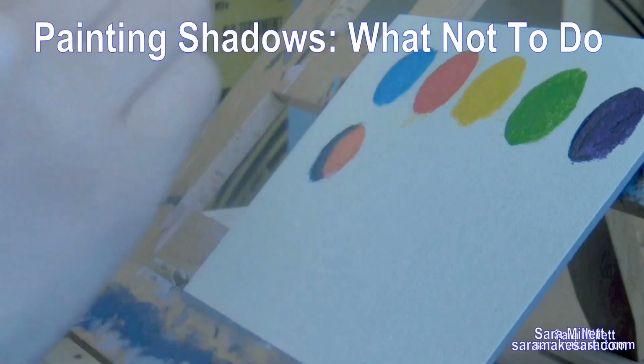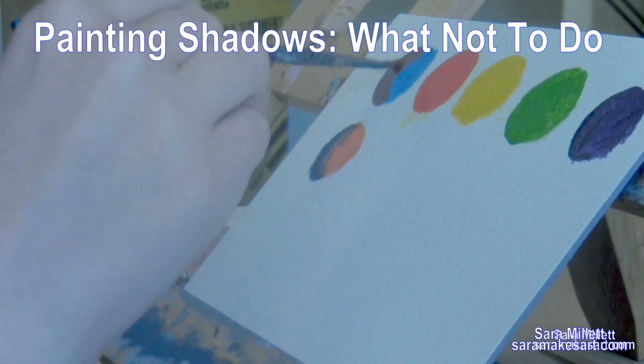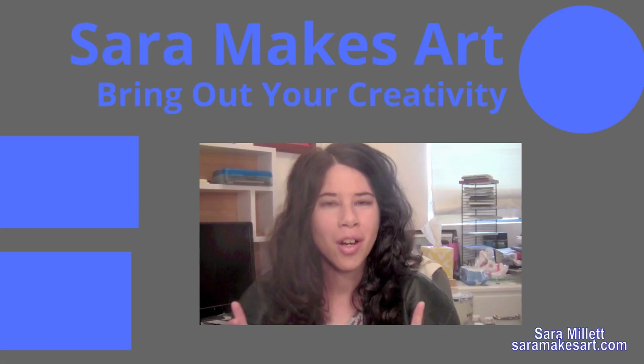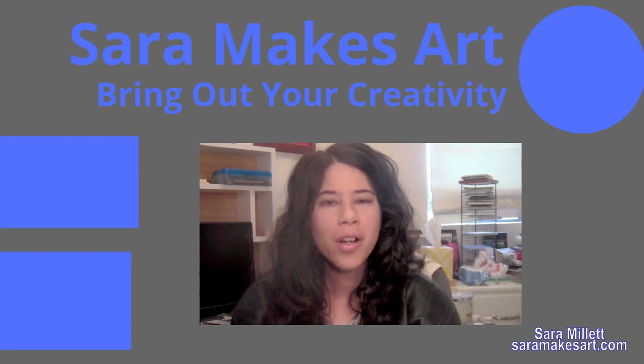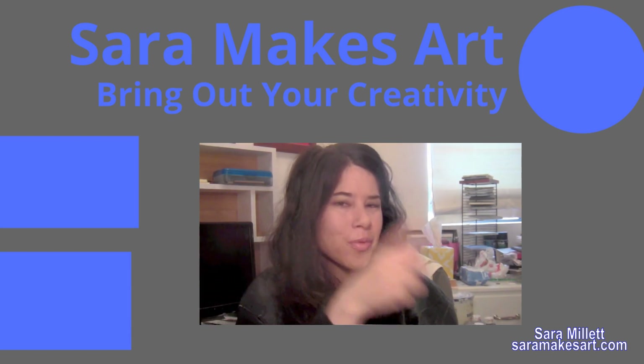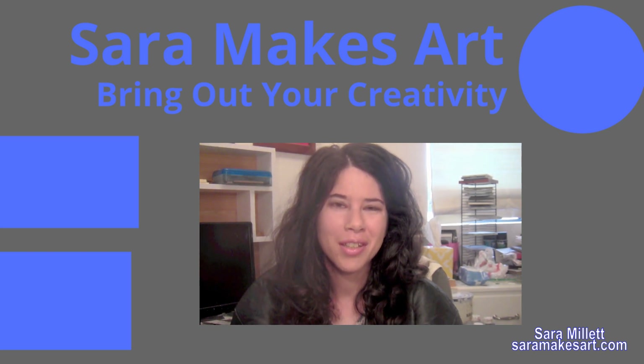Sometimes you also need to rethink how you mix your colors when it comes to painting shadows, and that's what I talk about in this video. I make art videos every week — you'll find two more of them over here. If you want to keep seeing these, make sure to subscribe so I can help you bring out your creativity. Goodbye!